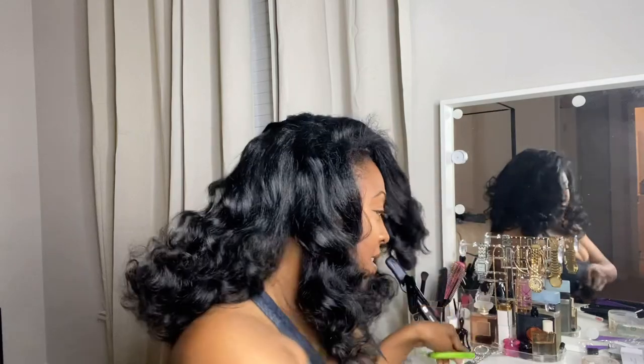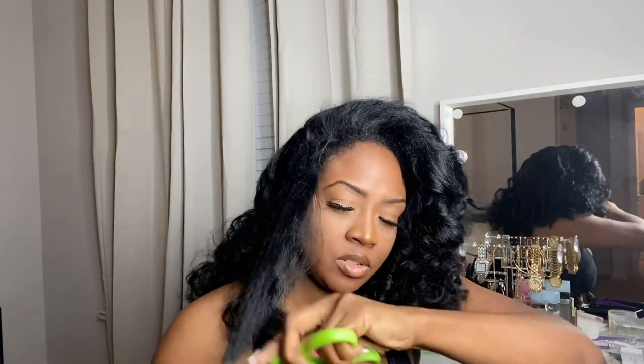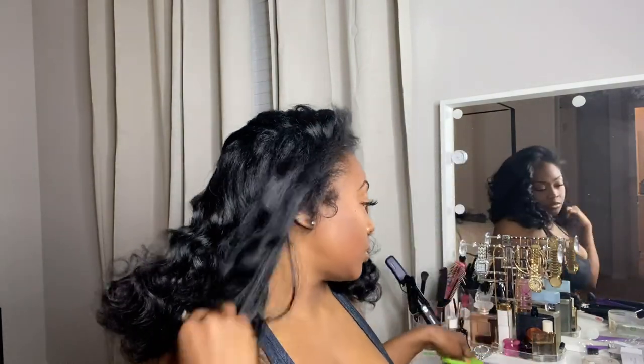Watching me do this live — usually I kind of need some time to myself to get it together because it doesn't come out right the first time. I'm gonna do this side too. The front part being shorter makes it look more natural. I'm gonna actually brush it.